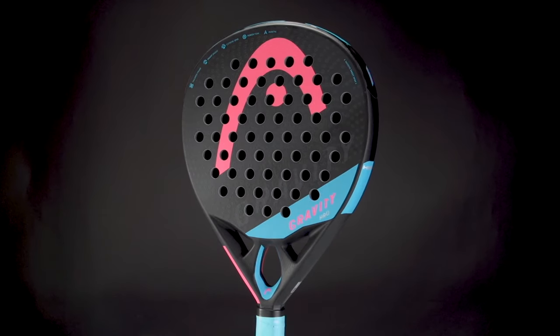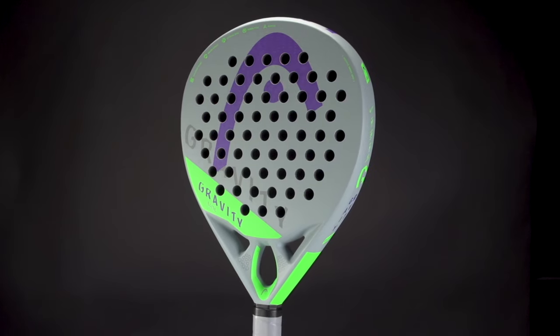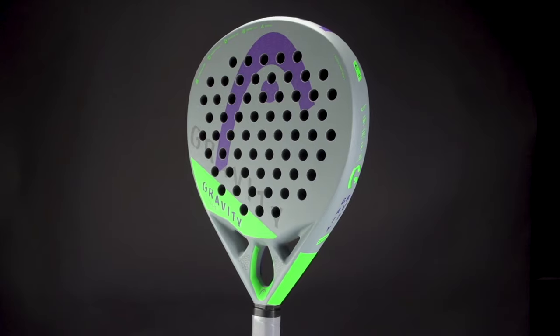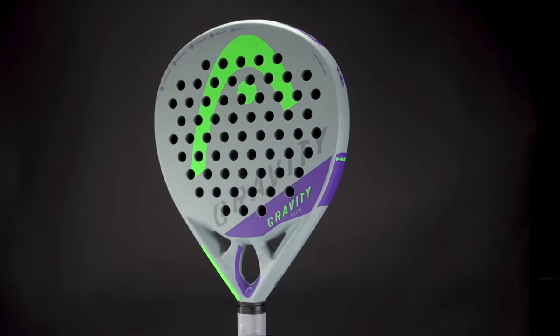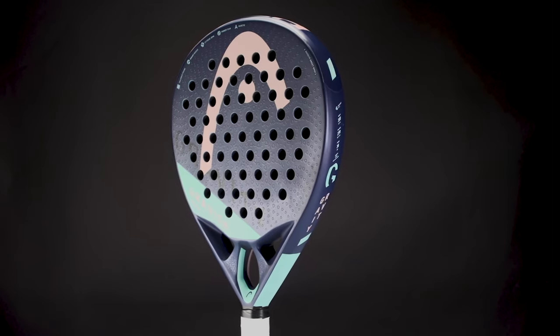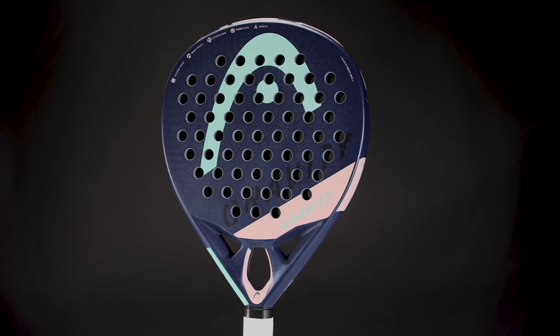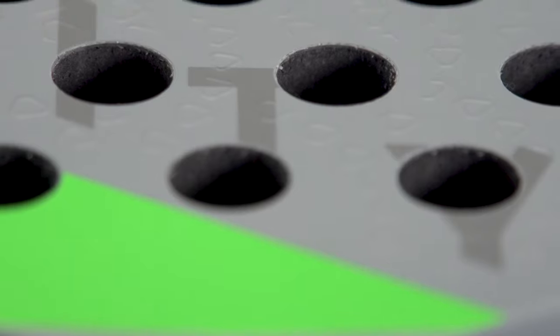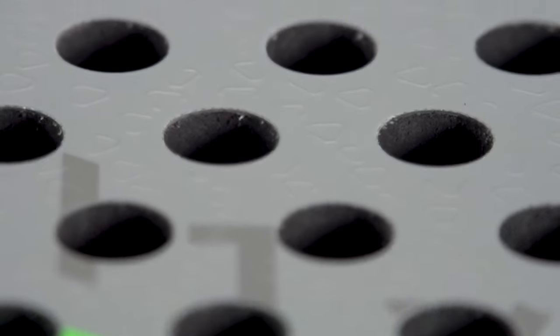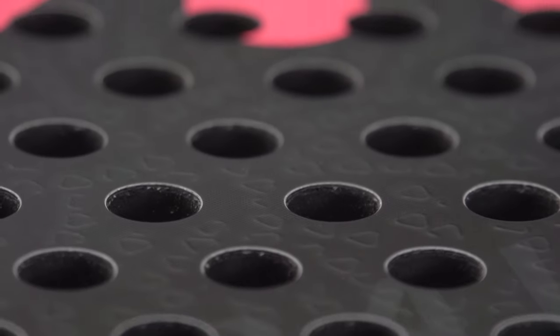On top of this, we also upgraded the Gravity line with the auxetic technology for more solid feel during impact, and we also added the spin pattern to all three models. I can see this directly — the surface is now more spin-friendly than the previous Gamma range. Exactly, we have a rougher surface here to get more grip on the ball.